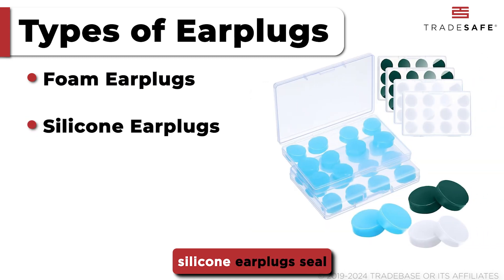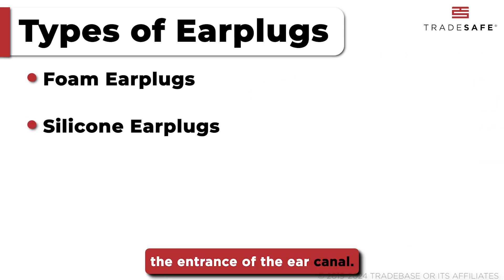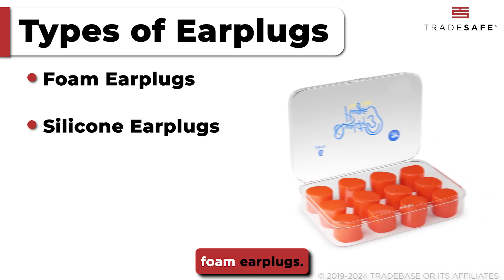Moldable and reusable, silicone earplugs seal the entrance of the ear canal. They are washable and more durable than foam earplugs.